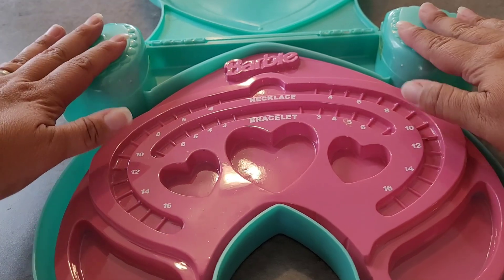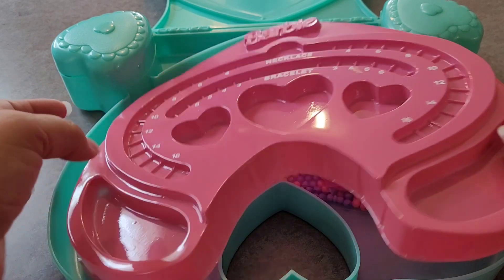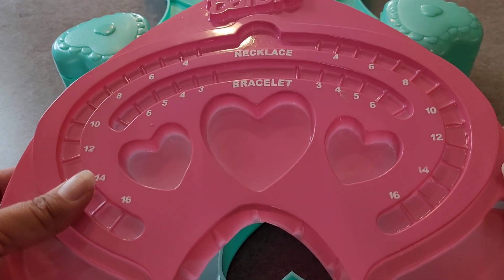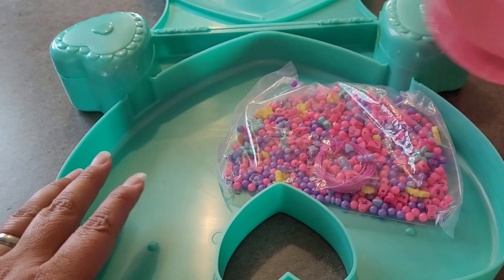This little container is adorable, and this is neat. You have a little guide for making your necklace or bracelet, and then you can put your beads inside here. That's fun.